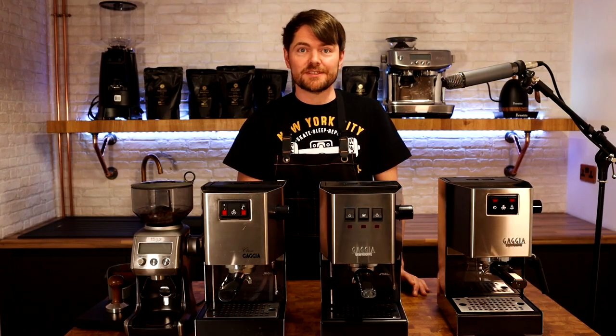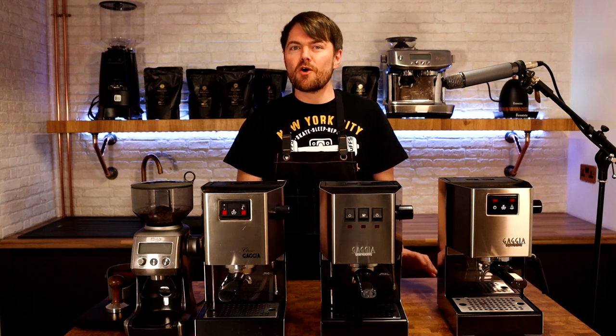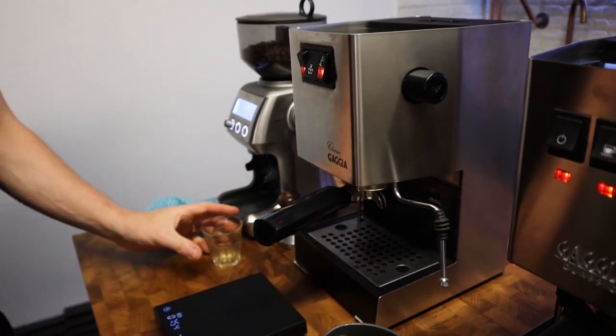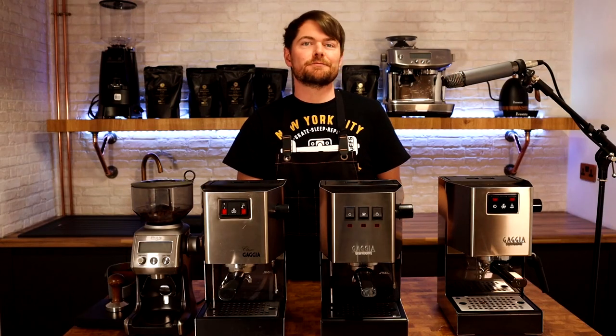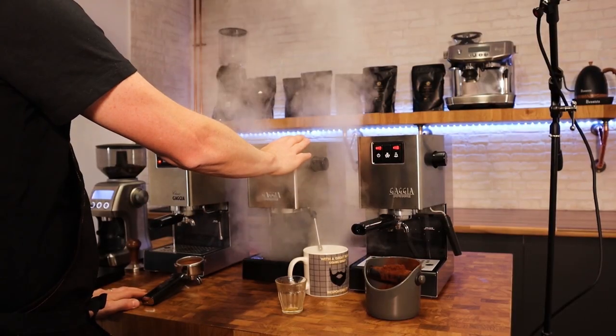It doesn't have the 3-way solenoid valve, it has more modern push buttons instead of the rocker switches, and there are various other differences. But I'm not wanting this to turn into a technical comparison — I literally just want to find out if there's any difference in taste. And then recently they released the new Gaggia Classic Pro, which is much closer to the original classic.